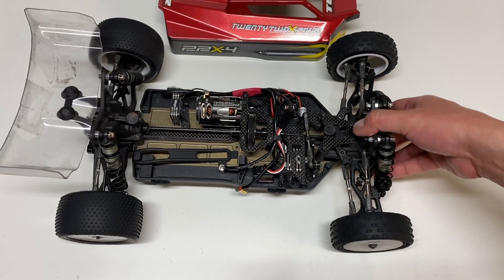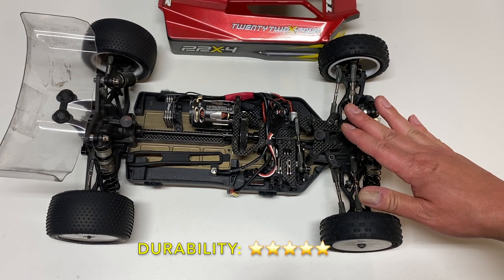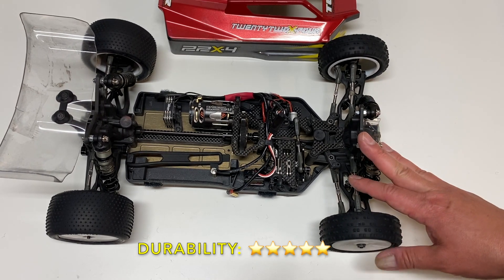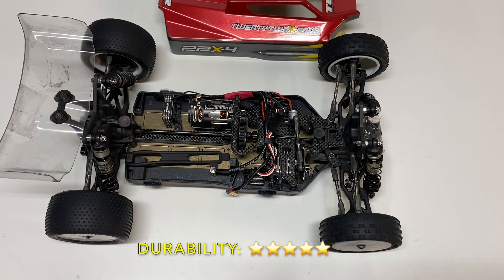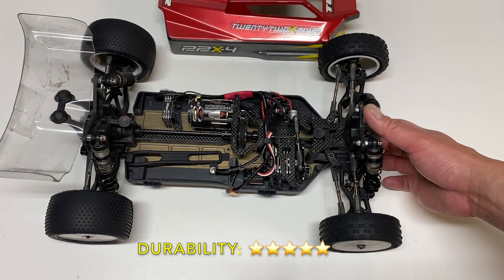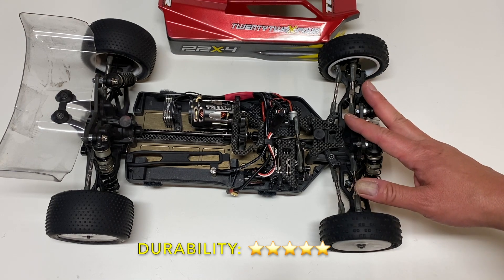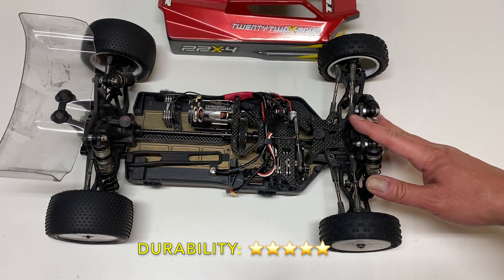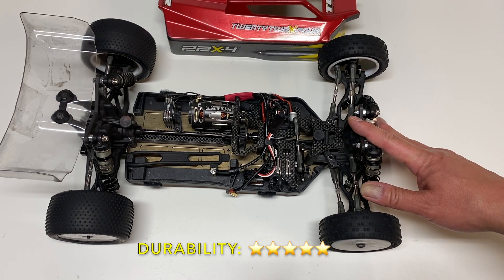I'm going to give durability a full five stars. I've bent that one shock shaft but I'm not even sure it bent during driving — I've crashed this thing super, super hard on carpet into wooden jumps and ramps, as well as concrete walls, and really have not had any real issues. Overall, I'm giving the durability full five stars. I think it's excellent.